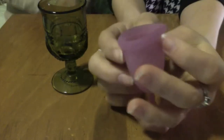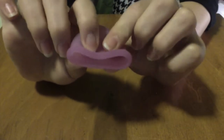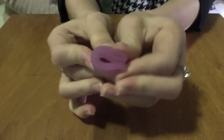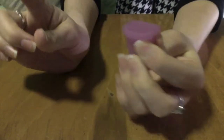Some of the menstrual cup folds you can use: the first is the C fold, where you fold it and then fold it again and you get this nice C shape, and then you can insert it into the body. This is the point of insertion — you insert it into the body and let it pop open.